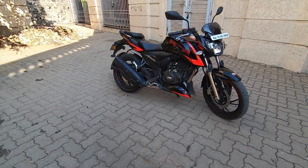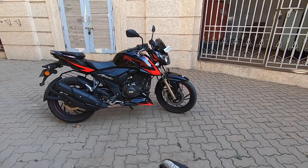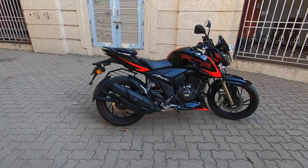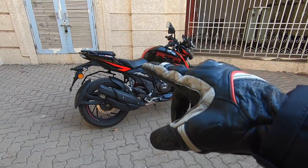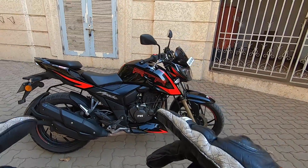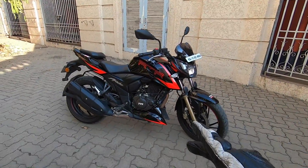The TVS Apache RTR 200 4V also comes with a dual channel ABS system, and this ABS system also has RLP — Rear Lift Protection. So when you hard-grab the front brake, your rear wheel is not going to be lifted off the ground, and you are going to come to a very safe halt. Let's quickly talk about the details.